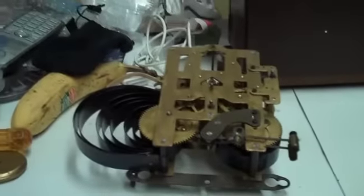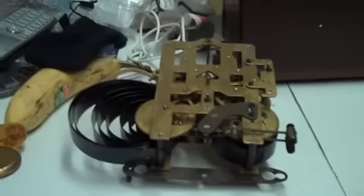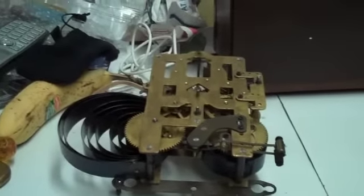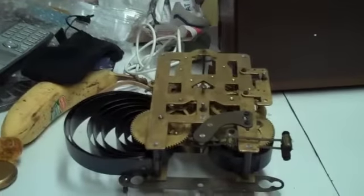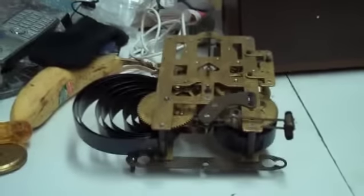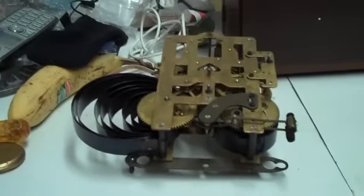I've encountered a little bit of a difficulty with my new clock — well, new to me anyway. It's a Seth Thomas from about the 50s, and the problem is I heard a chunk sort of sound, and the mainspring here looks like it's either broken or come off the arbor.